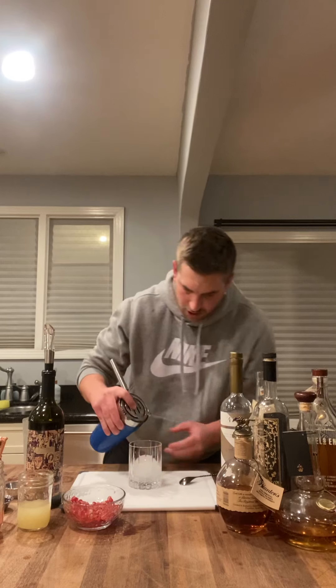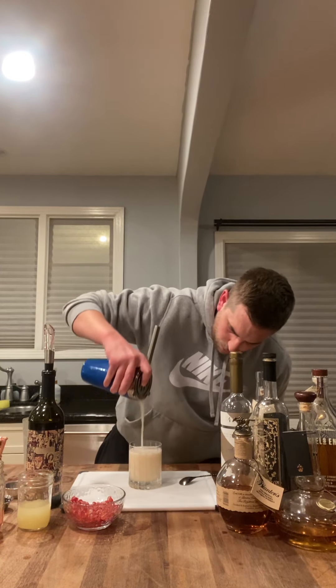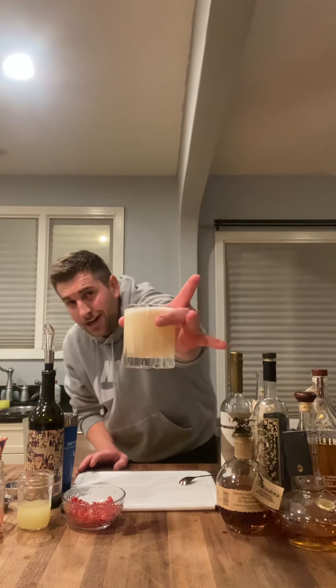Alright, so you got all that. I need to get my Peloton more — I'm like out of breath from shaking so much. Look at that. Delicious! See, that's why I used egg white — you want that frothy, delicious top. You've got to use egg white. I'm sorry, vegans, but animals make good shit.